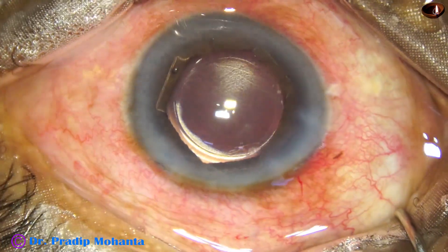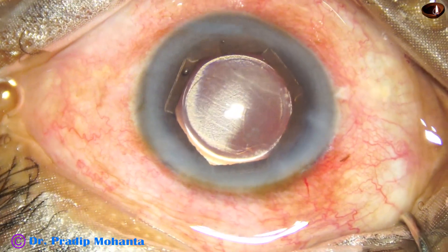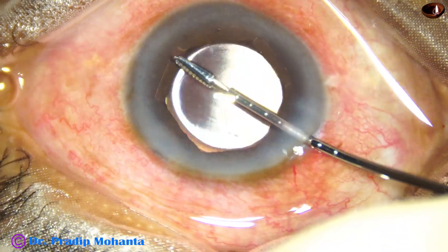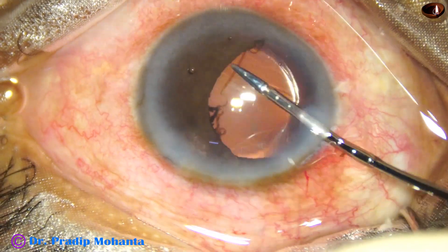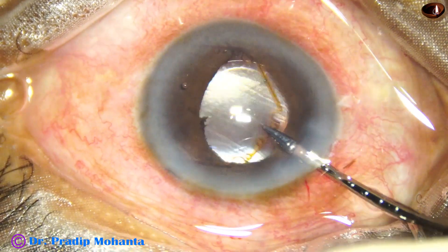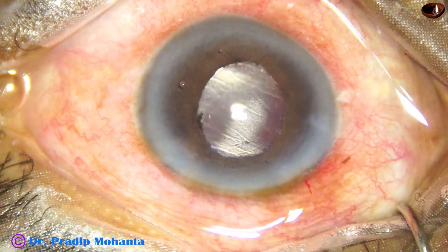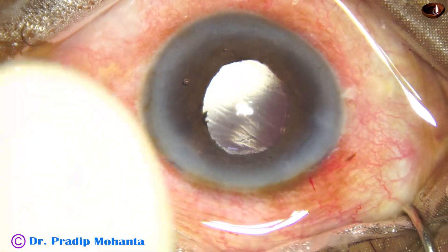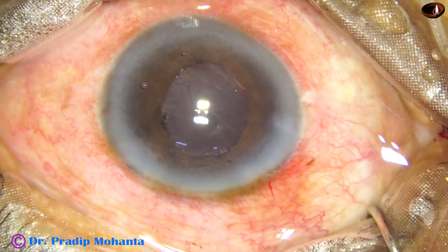I have seen some colleagues implant the intraocular lens under the whole nucleus — I have also done that once or twice — but we can safely emulsify half of the nucleus and then implant the intraocular lens.